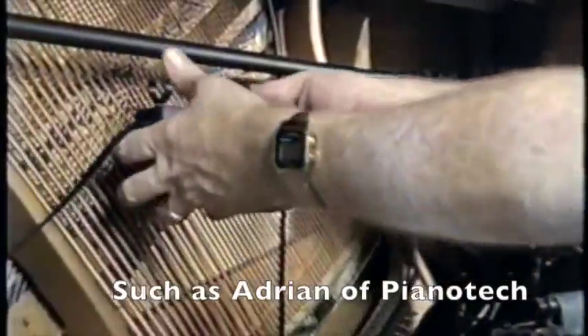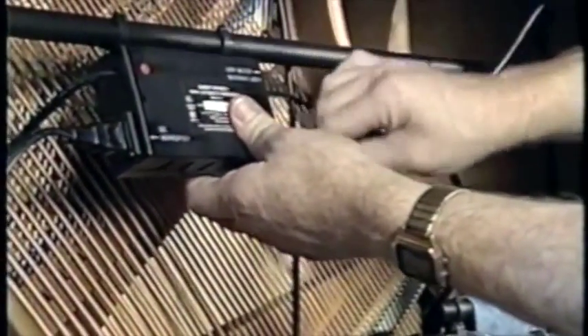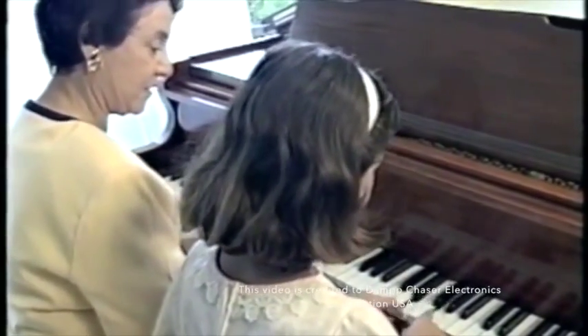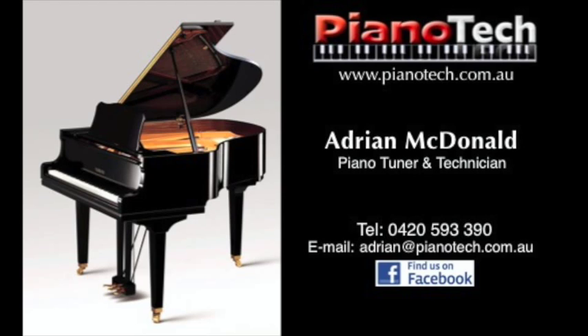The Damp Chaser system must be installed by a trained piano technician, because this person is skilled in understanding proper placement of components, possible system adjustments, and exactly what components your piano requires. The system is installed out of sight inside your piano. It's guaranteed for five years and operates for only pennies a day. The Damp Chaser climate control system, combined with regular servicing by your technician, makes it possible for you to fully protect your piano investment and to get the optimum playing and listening enjoyment. Ask your piano technician about installing a Damp Chaser system in your piano.